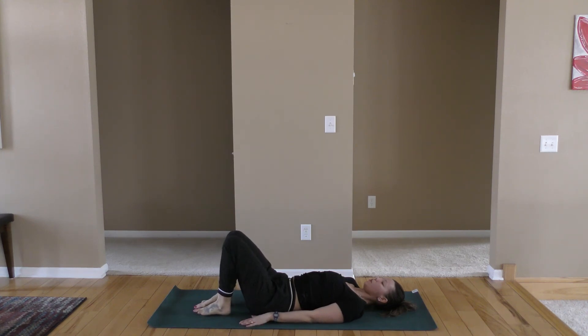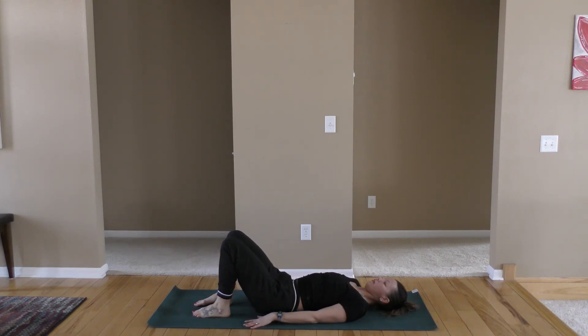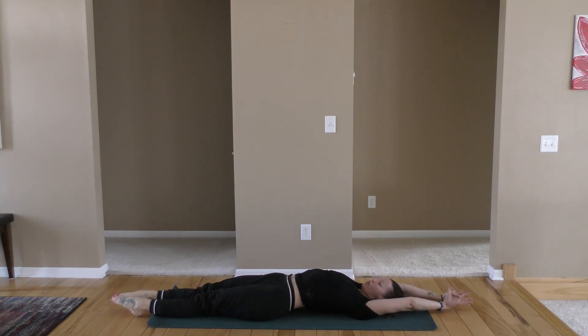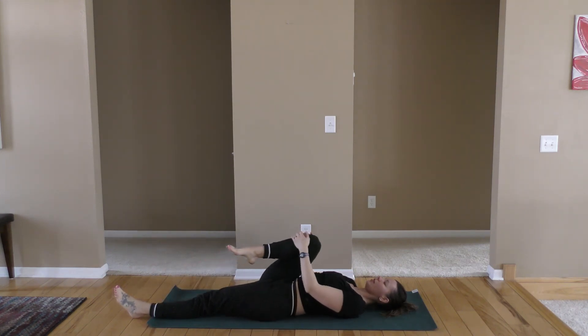Slowly come down — you can have your hands on your hips to help guide your hips down. Gently bend the knees and take the feet to the floor. Hands down by the side. We're going to take a little bridge pose here — inhale as you lift the hips straight up, squeeze the glutes, engage the hamstrings. Exhale as you slowly lower. Gently extend the legs out. Reach your arms up overhead, extending long. Point your toes, spread the fingers wide, and exhale as you relax.